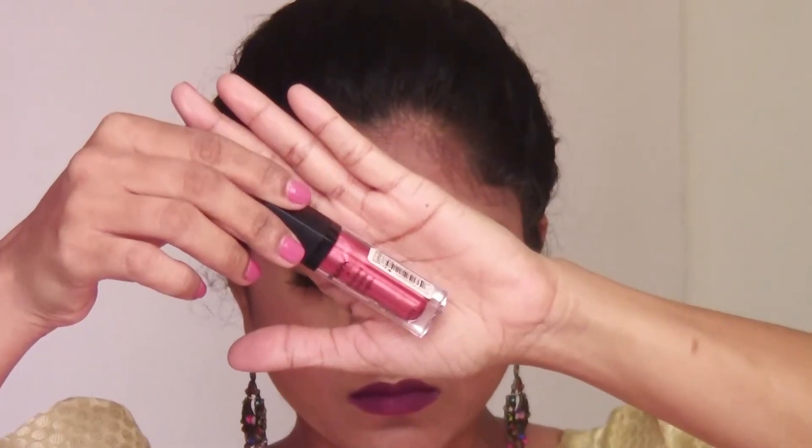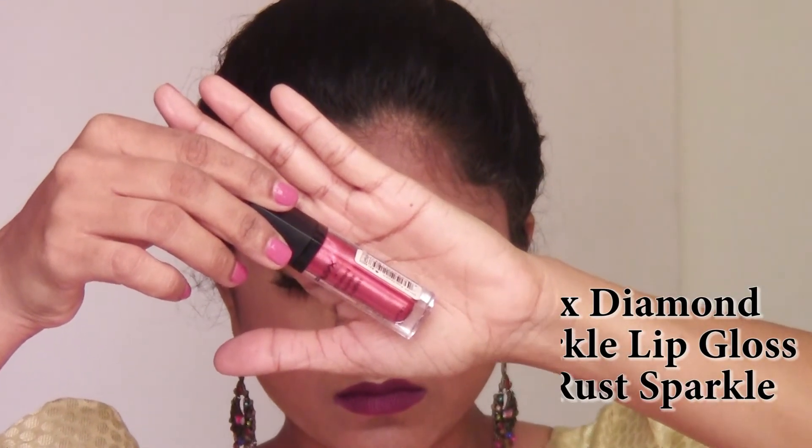I'm using this NYX Diamond Sparkle lip gloss in the shade Rust Sparkle to give a beautiful and glossy finish to the lips.